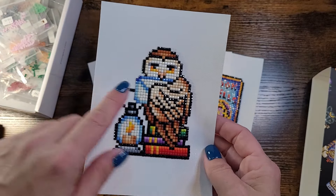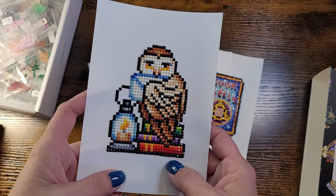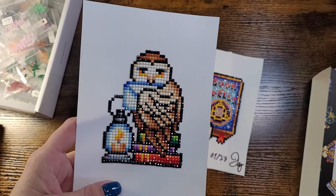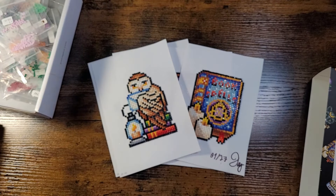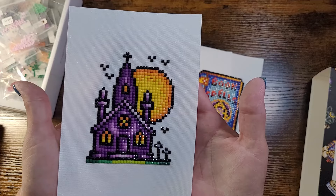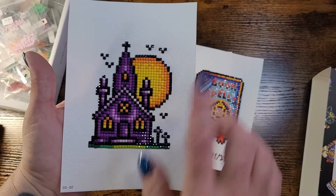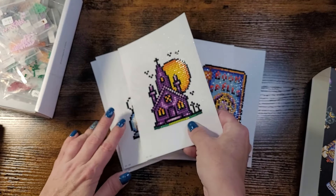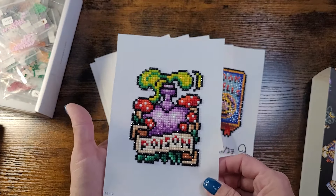Check out this cute owl who's got a piece of mail it's going to send, sitting on a stack of books with a lantern — very cute. The eyes are just really exceptional for what you can get out of these small little pieces. Next piece is a church and graveyard at a full moon night with bats. It's amazing what you can create — the shading you can get with a piece this small — I have no complaints.